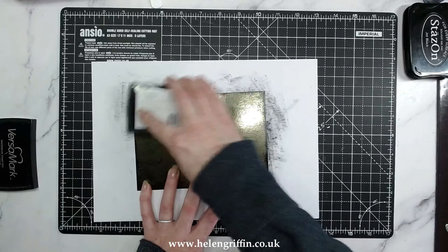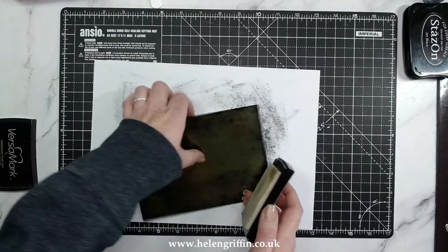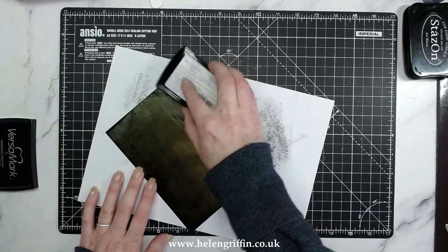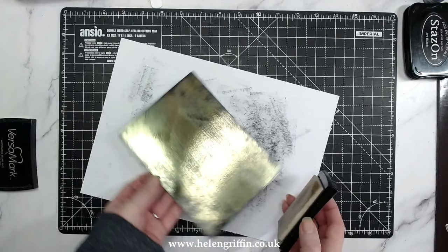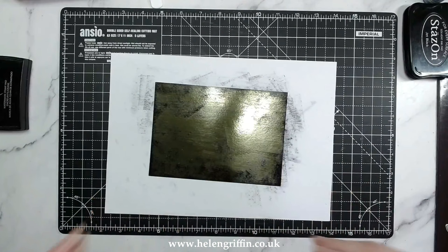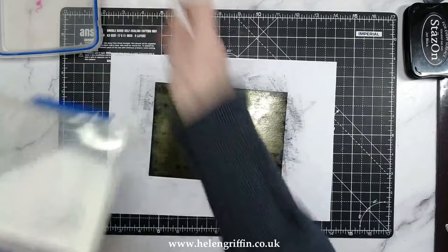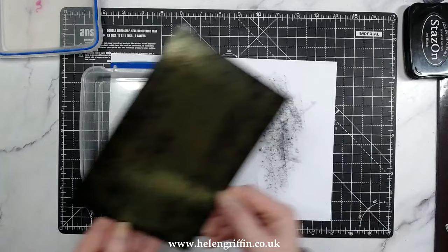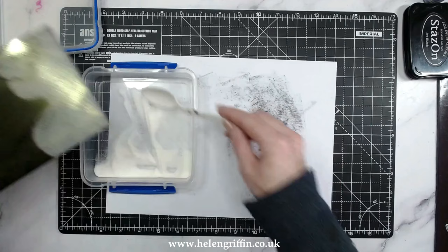I have a really old Versamark here — I don't use this for regular heat embossing like clear sentiments, but for mixed media like this it's absolutely perfect. Just do exactly the same thing — it doesn't matter if it gets patchy. We're aiming for quite a bit of coverage here. Give this a go a few times on sample pieces of mirror card to get a feel for what you like. I keep my clear embossing powder in a sandwich box with a spoon — so easy, no faffing with folding up paper.